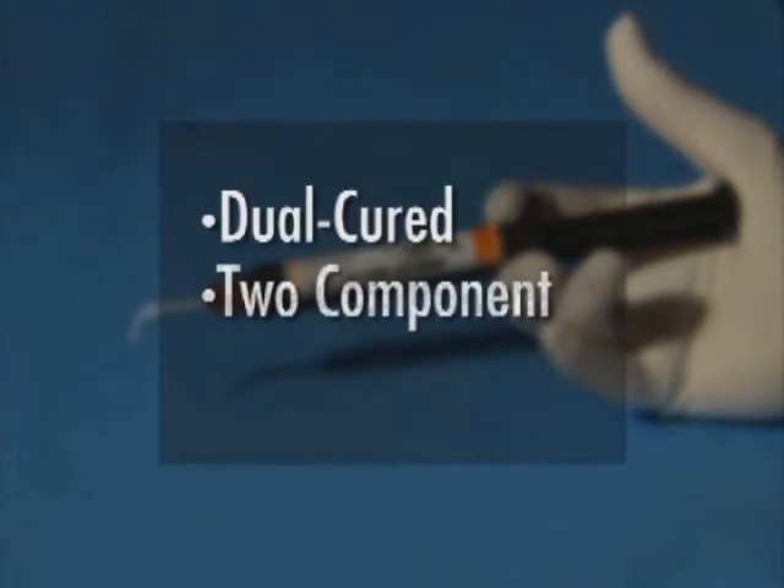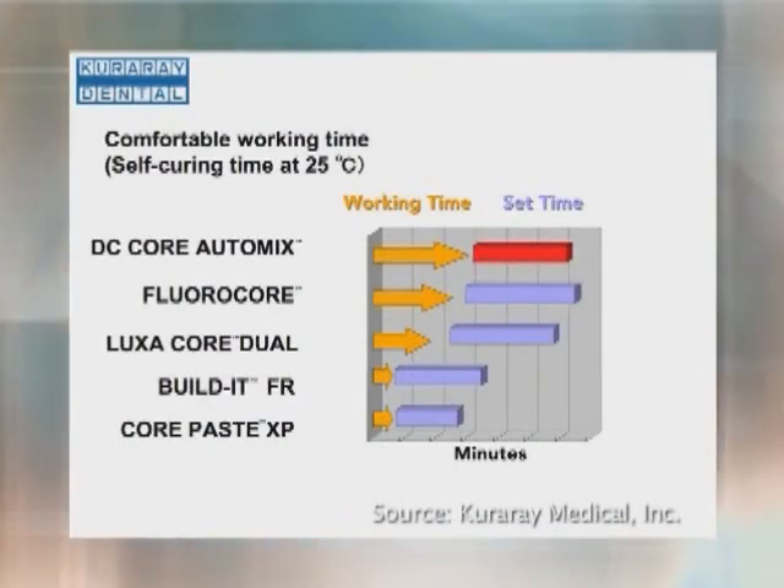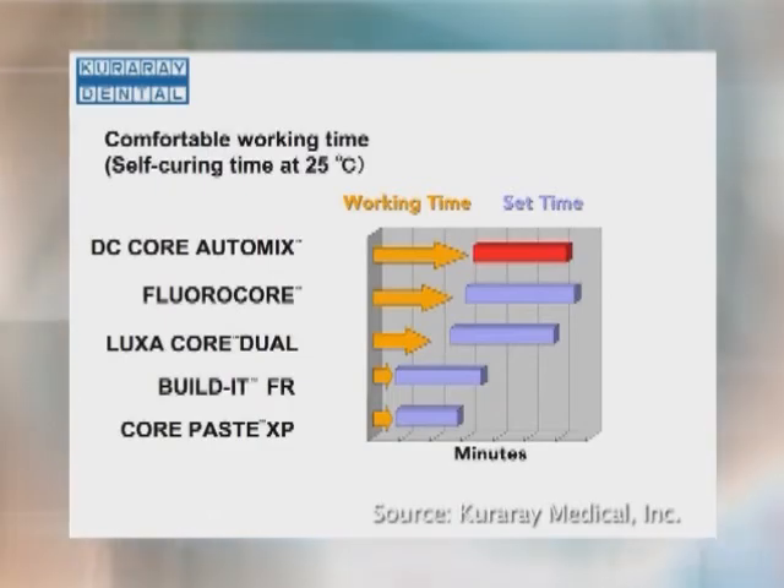ClearFill DC Core AutoMix is a sister product of ClearFill PhotoCore and has the same high quality standards of its namesake. It differs in that it is a dual-cured, two-component core buildup material supplied in a superior auto-mix delivery system for direct placement into the prepared tooth. The dual-cure capability, when used with dual-cured dentin bonding agents, makes it ideal for root canal post-cementation, which can be done simultaneously during the core buildup procedure. ClearFill DC Core AutoMix has a self-curing working time of three minutes, which offers a comfortable period to complete the cementation and buildup procedure without feeling rushed. Light curing for 15 seconds will produce a rapid set prior to the complete self-cure, and immediately after curing, the final core preparation can be started.